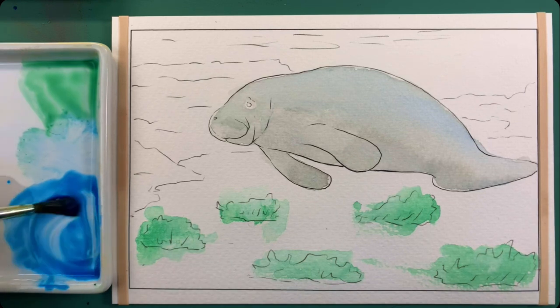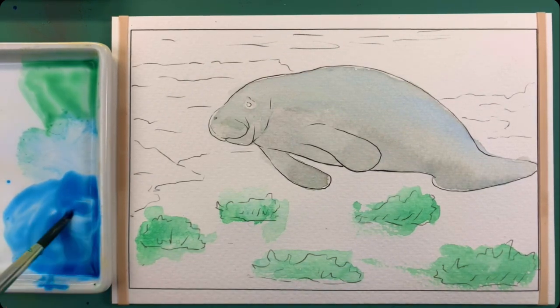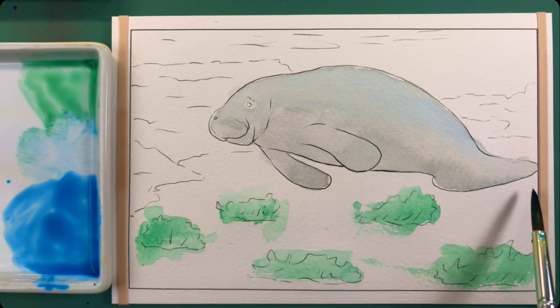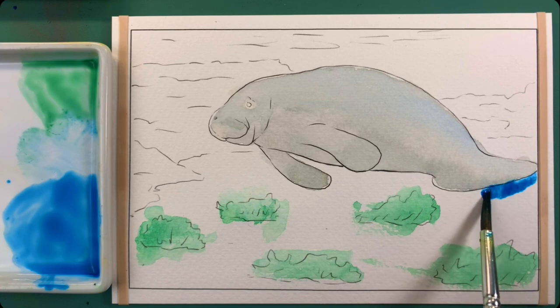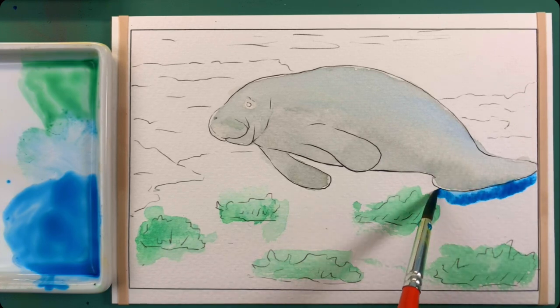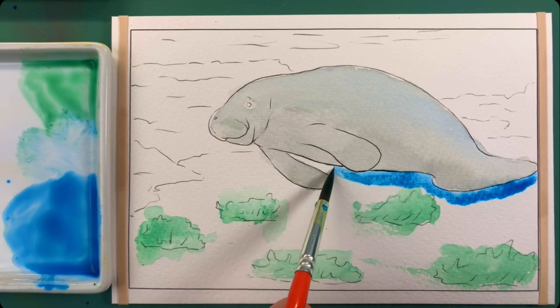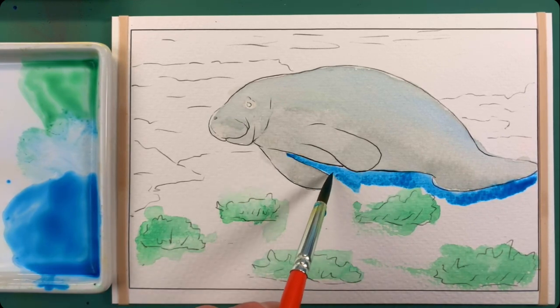I like how this mixture looks right here. What I'm going to do is go in like this all around — kind of like an outline around the manatee. I'm working just on the bottom right now, just underneath the manatee.